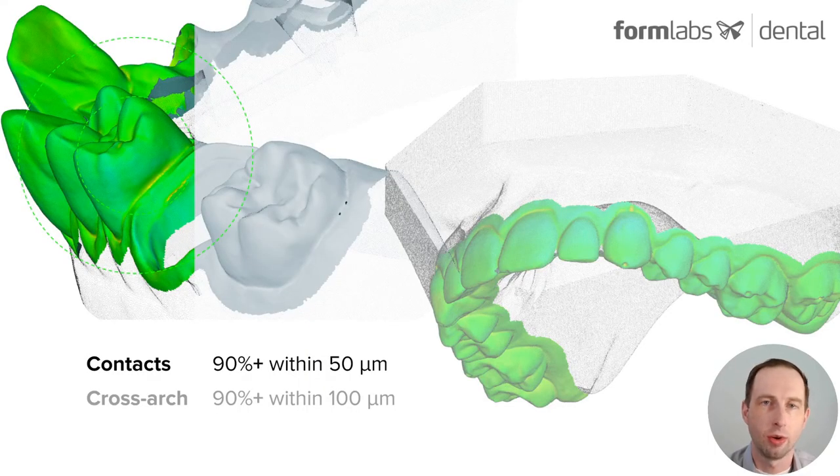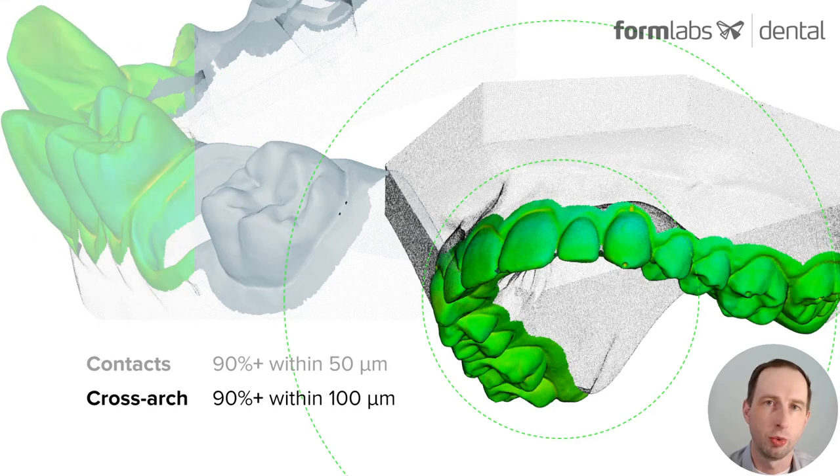Accuracy is, of course, a paramount feature of this material. In studies, we saw contact areas — which are localized, really critical areas of these types of models — where 90% of those surfaces were within 50 microns tolerance. And cross-arch, so when you consider molar-to-molar accuracy on these parts, we saw 90% within 100 microns, which exceeds the application requirements.